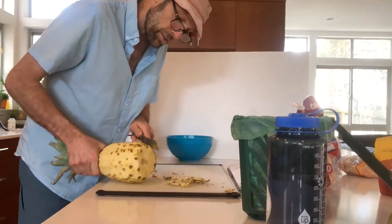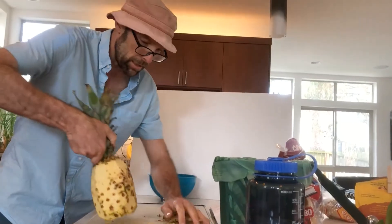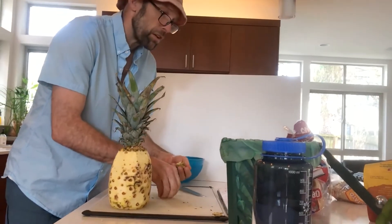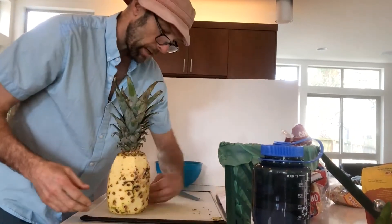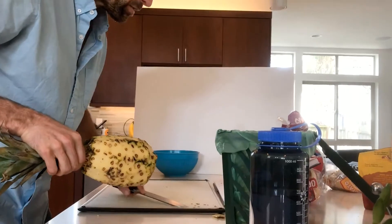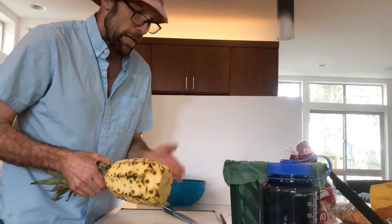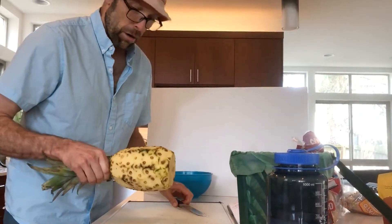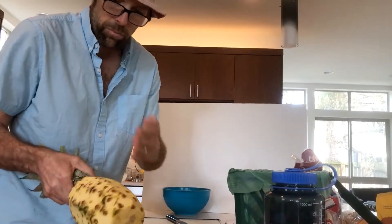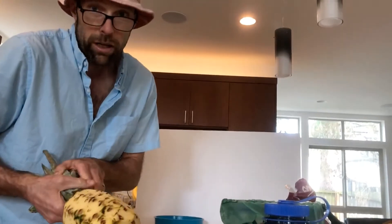One of the nice things about a pineapple — and here's the mathematical part — is that pineapples, much like many other things in nature, adhere to a Fibonacci sequence in the arrangement of their leaves or spines. It's a mathematical phenomenon seen in a lot of natural things: flower petals, pine cones, sunflowers, the leaf arrangement on most plants. It's because it optimizes space and sunlight exposure. If you look at a pineapple, there's a pattern — a loose spiral that goes all the way around — and that's what we're going to utilize when we cut the pineapple.